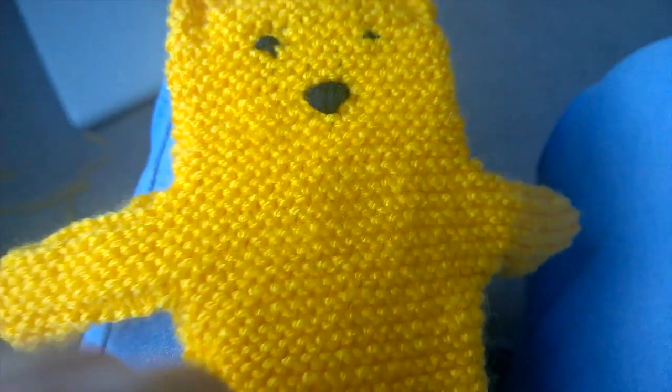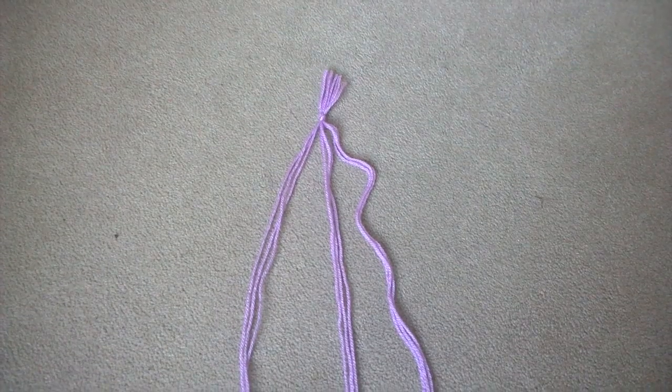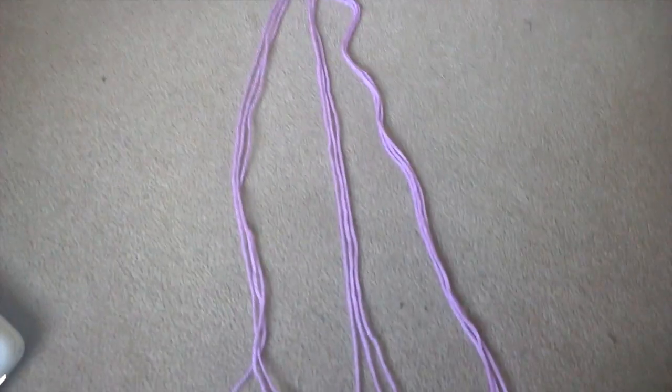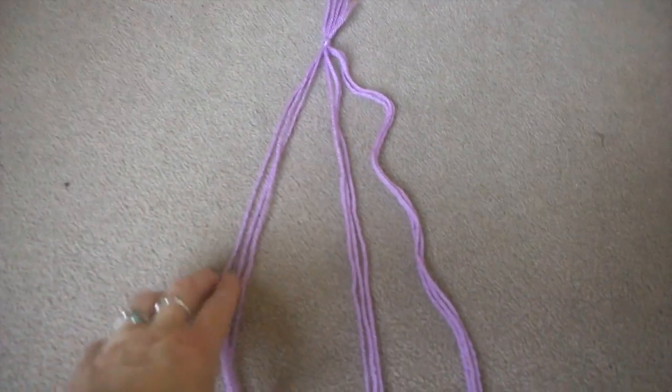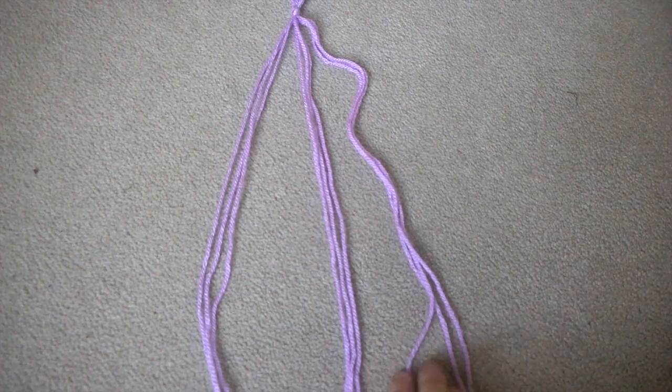That's a bear in the face and all — that's that completed. So for the scarf, this is what I do: get three strands of wool for the scarf, three strands in each strand.